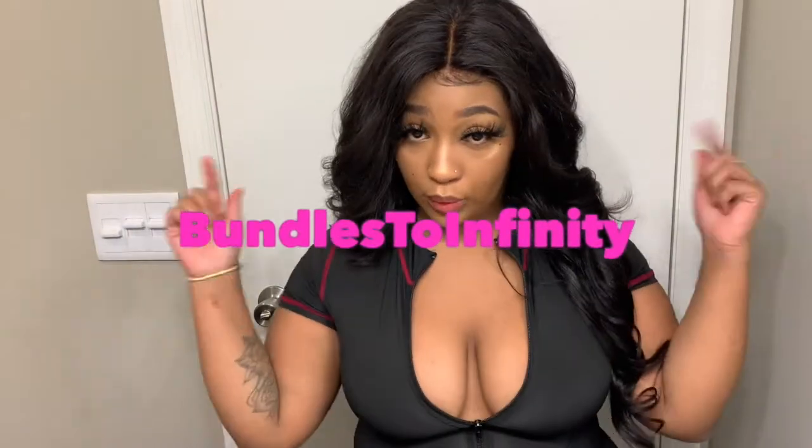So this is Bundles Infinity - I'm going to link them in the description below. She is located in Tennessee, she does ship, she has hair bonnets and everything. This hair feels amazing - like this is the best hair I've had in a minute.